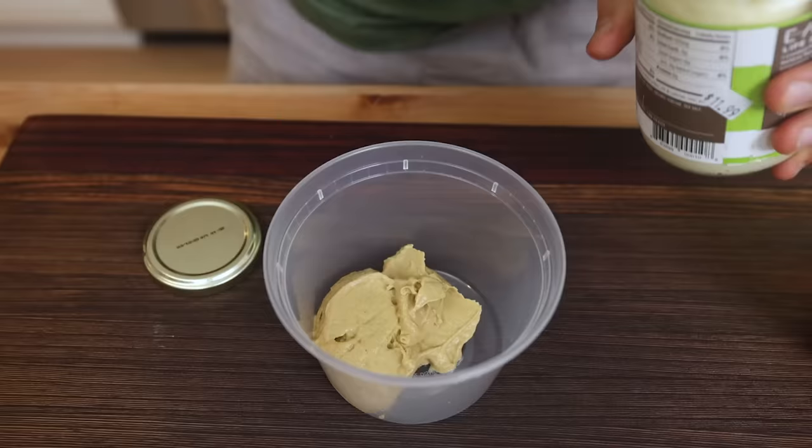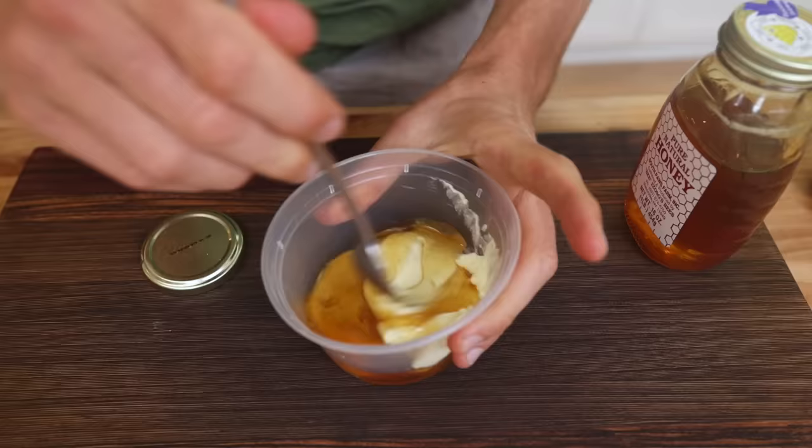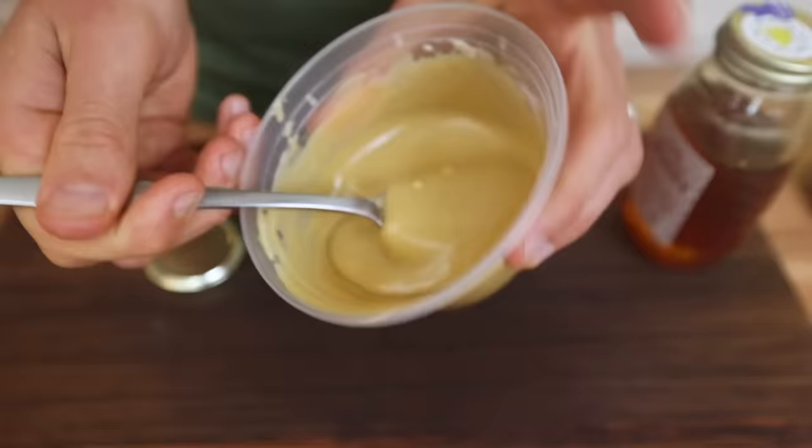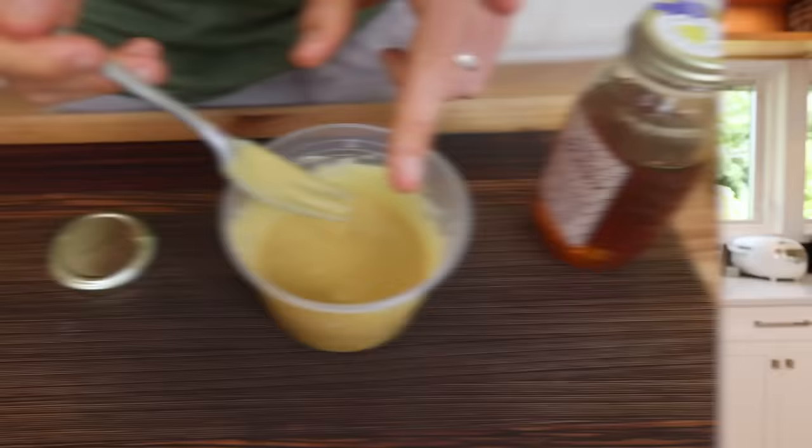Now for the sauce — there are obviously so many delicious things you can dip a chicken tender in, but for me, the king of all chicken tender sauces is the honey mustard. More specifically, the creamy honey mustard, which couldn't be easier to make. You've got three ingredients: honey, mustard, and mayo. Add them to a bowl in equal parts, mix them together, and boom. My brother was always just preaching about the creamy honey mustard around the house, and it became the ultimate sauce in our household. So thank you, Josh.